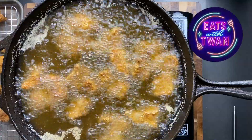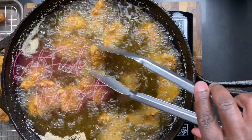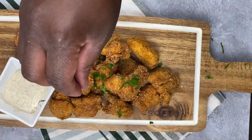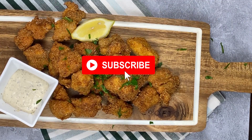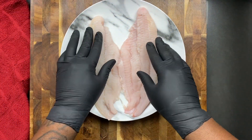This is Eats with Twan, back with another fun easy recipe to get you in that kitchen. Today we're making fried catfish nuggets. Super easy, super fun. I have all the ingredients listed in the description for you guys. But before we do that, subscribe to my channel, hit that notification bell. I got all the ingredients and the measurements in the description.